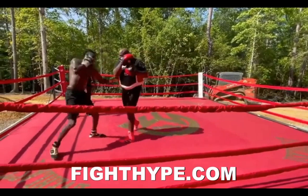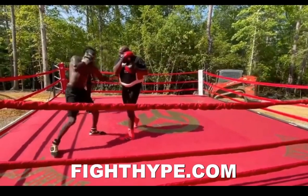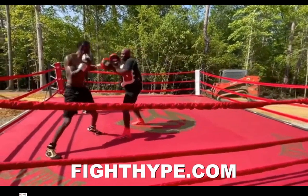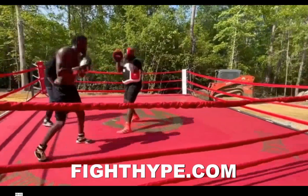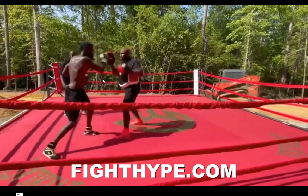First thing we want to look at is when he gets on the line and he's throwing these punches. In order to get power, if you throw a power jab, it's going to shift your weight to the back foot. So you at least want to extend that shoulder a little bit. We can see that when he gets on the line, it's kind of just a tapping punch, like a feint or a probe.